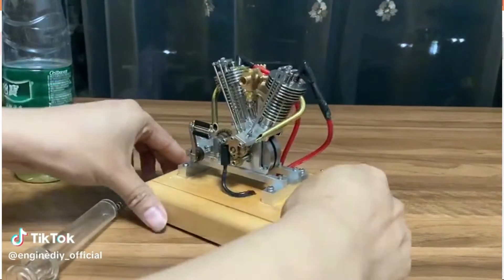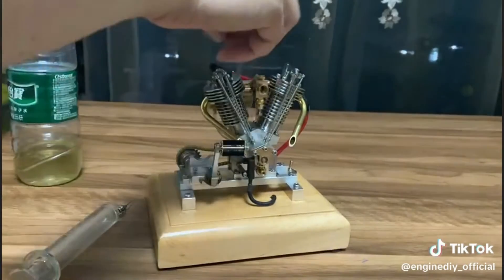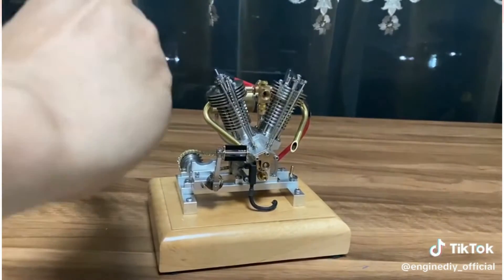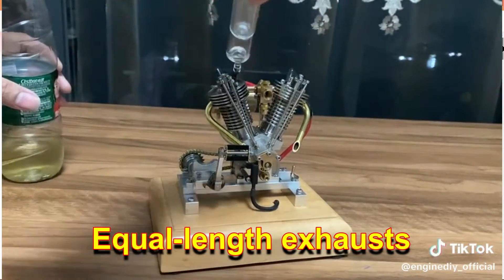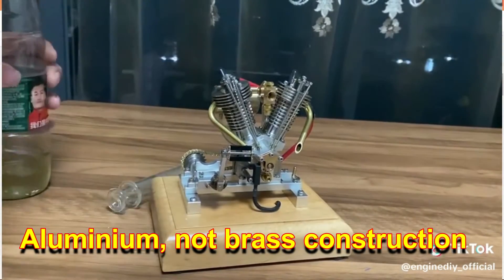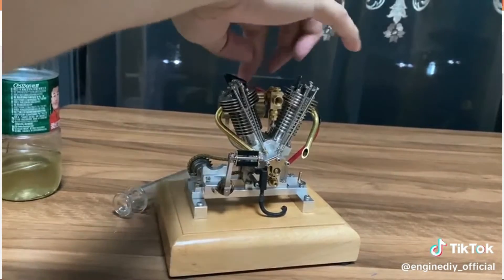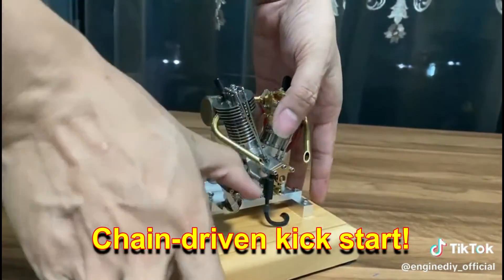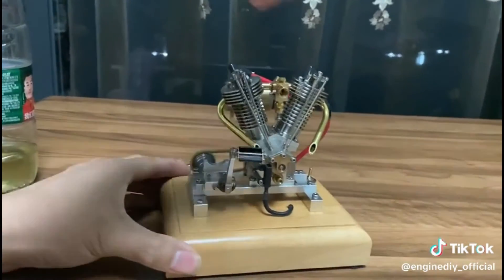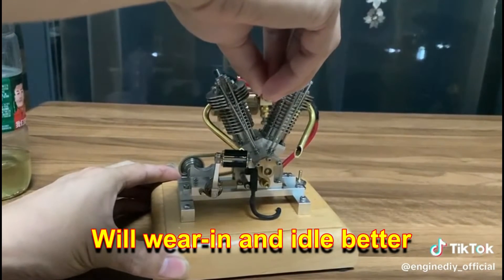Let's have a look at that running. Let's go!